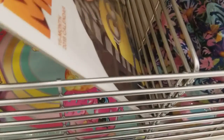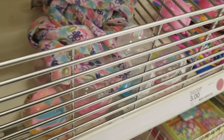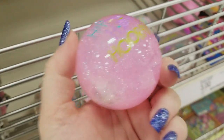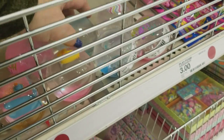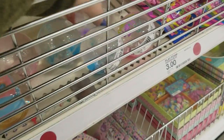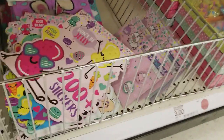Despicable Me. These are the calendars for a dollar. Somebody just put these here. Then we have the cute little balls for a dollar — Hip Hip Hooray — and some of them light up. So sweet. And there's the jelly stickers.